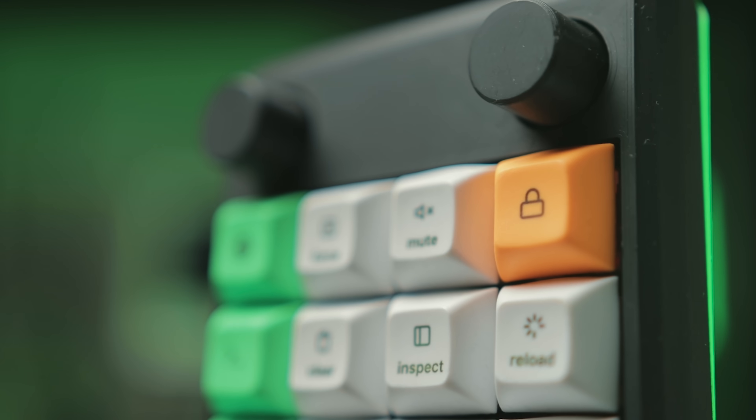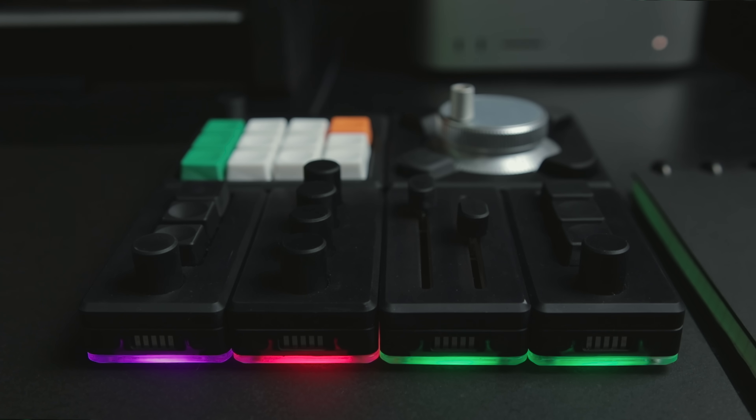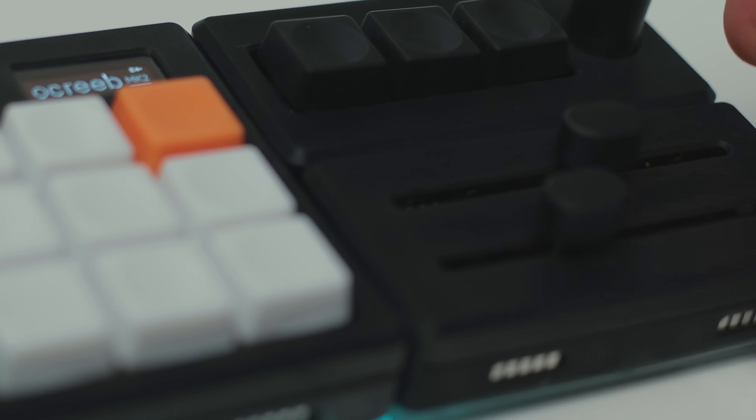This is Ocreep, a 12-key macropad that I made last year. I received a lot of feedback and suggestions during the last few months and I decided it was time to make a new version. Not only that, but I will also try to make a bunch of external modules that snap together to form different layouts using this custom magnetic connector. Let's get to it.